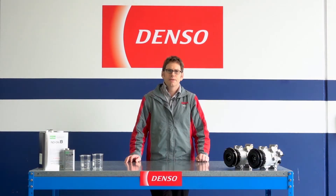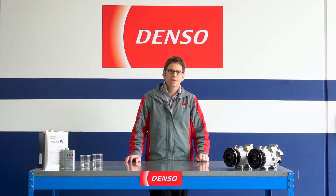Hello, I'm Daniel from the Denso engineering department. Today I'm here to talk to you about compressor oil replenishment quantities, or what we refer to as oil balancing.